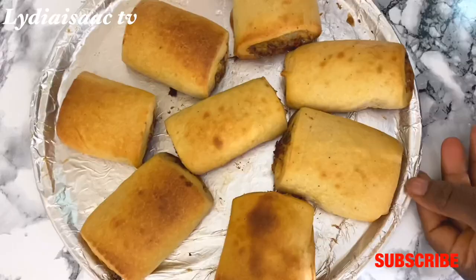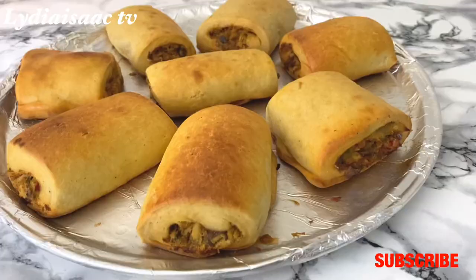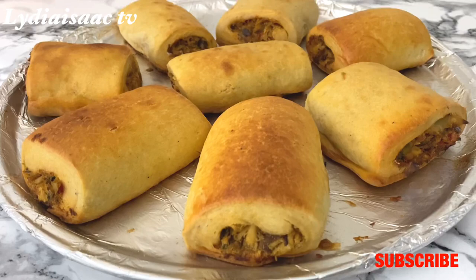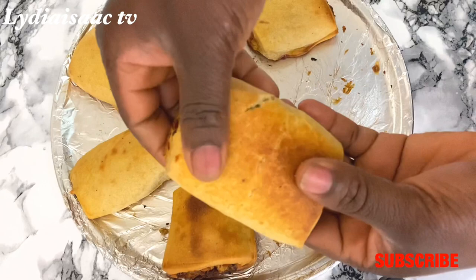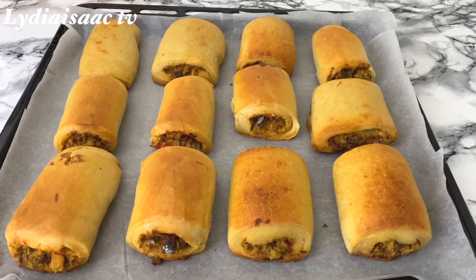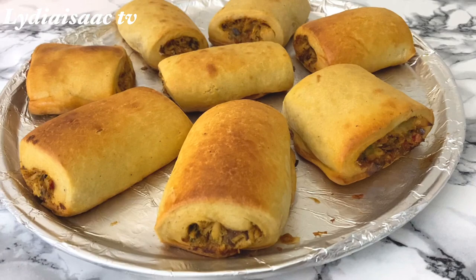Thank you so much for watching this recipe — I hope you give it a try. If it's your first time here, welcome to Isaac TV. Please hit the red subscribe button and click the bell icon so you never miss any uploads. Give this video a thumbs up and feel free to ask any questions in the comments — I'll gladly reply. You can see how nice and delicious these fish straws came out. Till I see you again on my next recipe, have a lovely day!